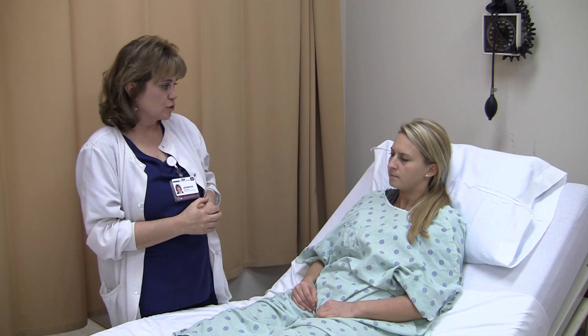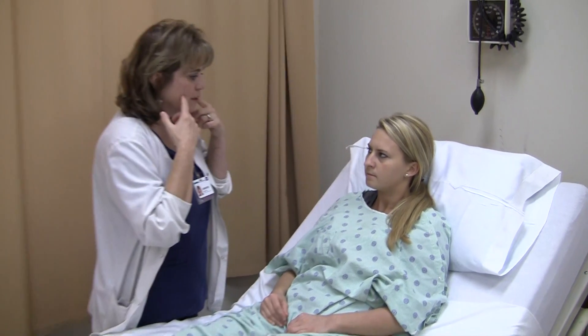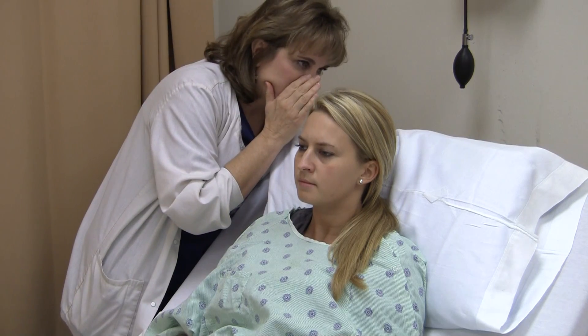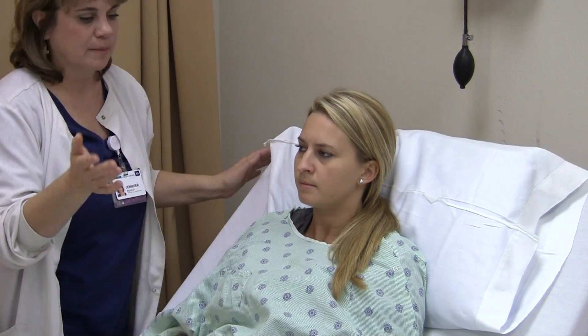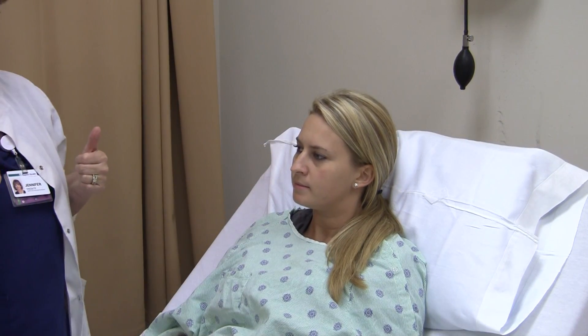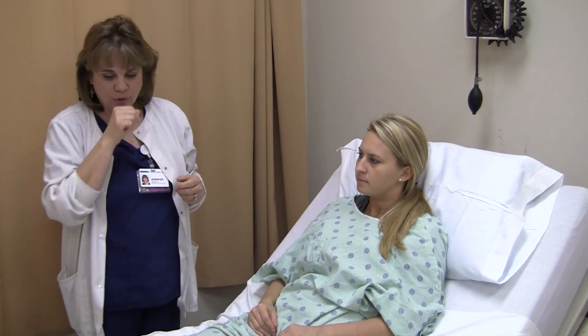Cranial Nerve 7 is facial — facial strength. Can you blow out your cheeks? Cranial Nerve 7 is intact, able to blow out the cheeks against pressure. Cranial Nerve 8 is acoustic. I stand on each side of her and whisper something. She was able to hear on both sides. Cranial Nerve 8, acoustic, intact — able to hear the whispered word.